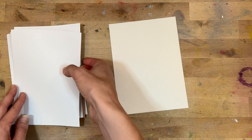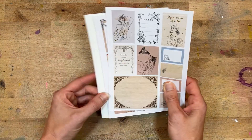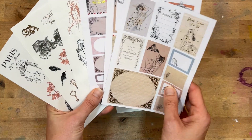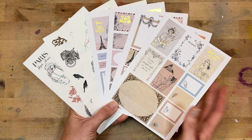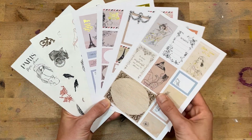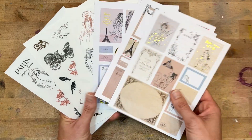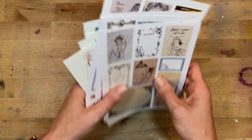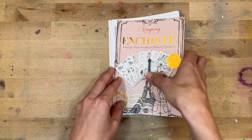This one definitely feels like it fills a little niche — if this is your style, you're going to be all over this. If you happen to be traveling to Paris, I'm a little bit jealous, and I don't see how you could pass up these stickers for your travels. Or maybe documenting some dream trips — I would love to visit Paris.